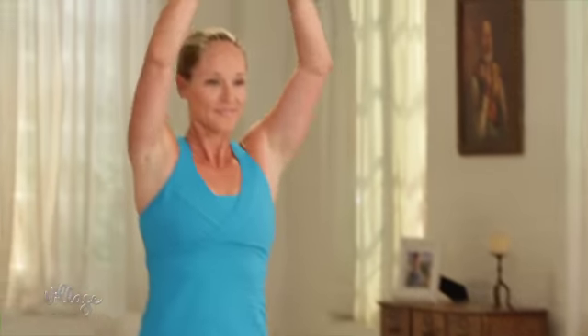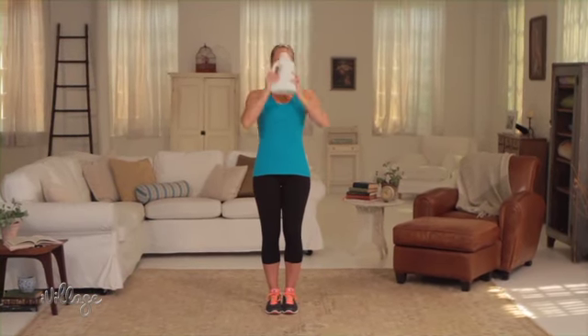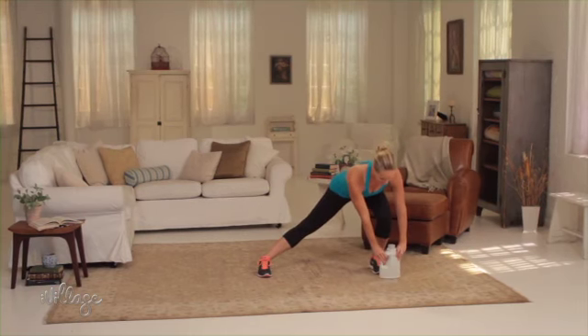Push off the right leg and return to standing with your feet together as you reach the bottle over your head. Repeat to the left. Do 15 repetitions in a row, changing sides each time.